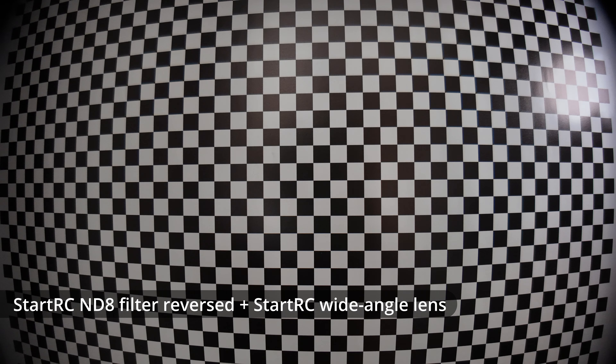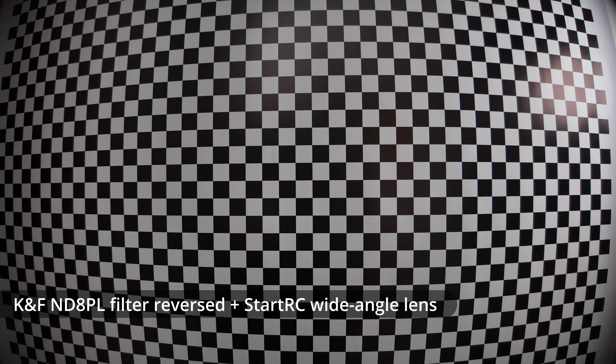If we now look at the StartRC wide-angle adapter with the StartRC ND8 filter reversed, you can see we've got some quite bad vignetting — worse than we had with the generic adapter. And if we move on to the StartRC wide-angle with the KNF ND8 PL reversed, you can see we have got a bit of vignetting but again if you apply distortion correction the vignetting in the extreme corners would be cut off anyway. So what we can conclude from this is that the circular filters with adjustment ring seem to give less vignetting when reversed than the solid filters, at least in the case of the StartRC NDs — which is sort of the opposite of what I would have thought.